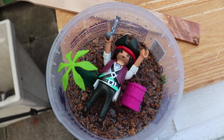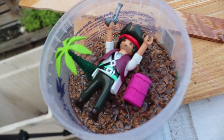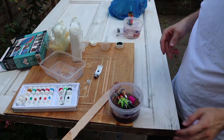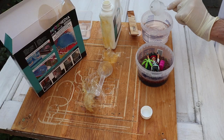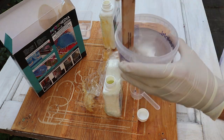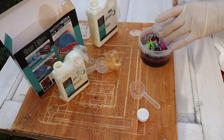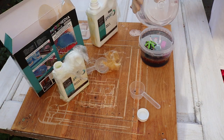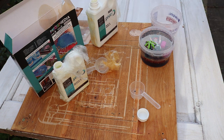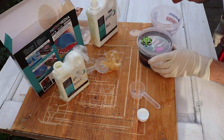My Johnny Depp is a Playmobil pirate, but you get the idea. I 3D printed the palm tree and the treasure chest to make the proportional size seem correct. I glued all these down so they wouldn't rise, and then finished off the resin pouring with a clear epoxy.